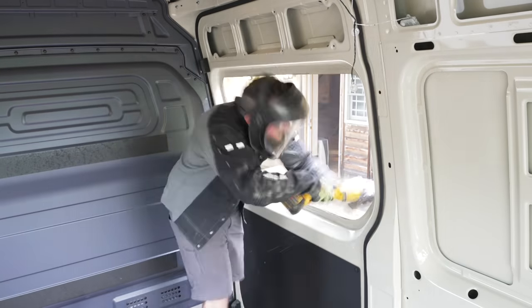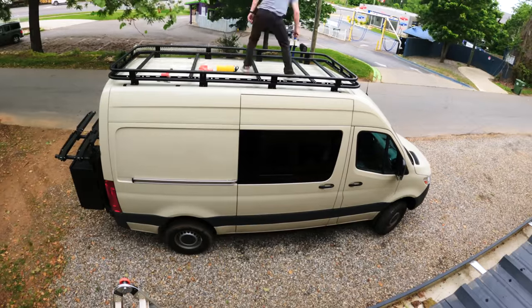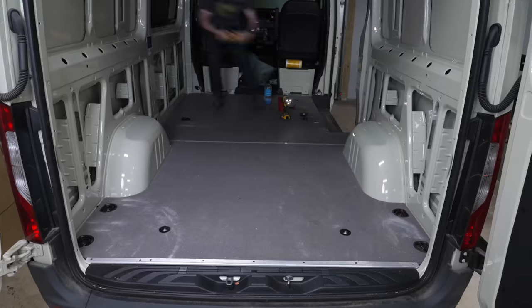In case you missed part one of this series, we started this Mercedes Sprinter camper van conversion by installing some windows and racks, and then gutted the interior of the van to give us a blank canvas for starting the build.